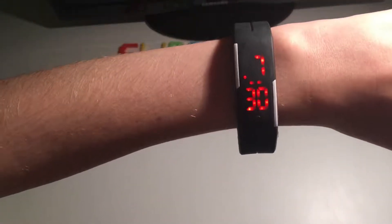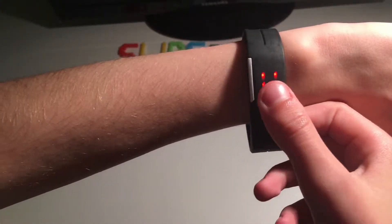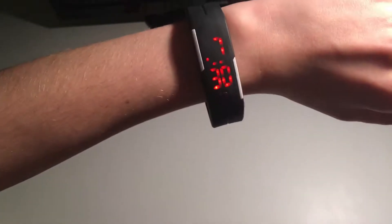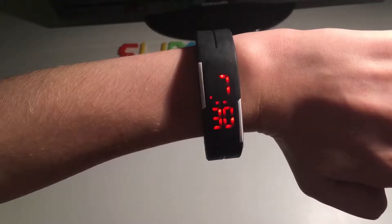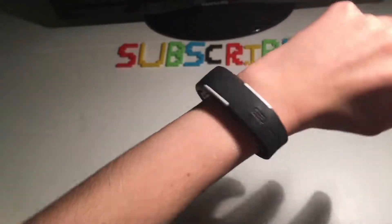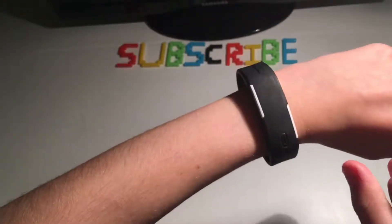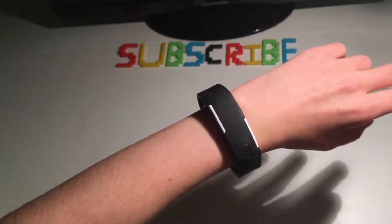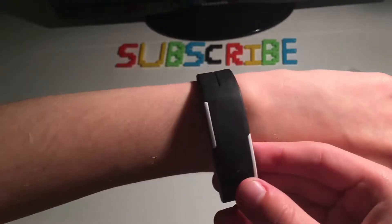I've set up the time — it's 7:30 and the dot means PM. That's the date, the 6th of November. It just counts to a minute and then stops, and it turns off after a few seconds with a turning-off animation. I must say the thing itself is pretty good. I guess we're going to have to do the same water test as with the other LED watch, because it didn't say whether it's waterproof or not. And we're also going to be hitting it with a hammer.